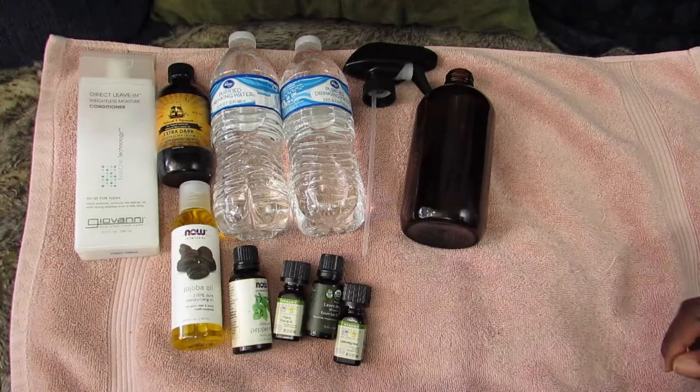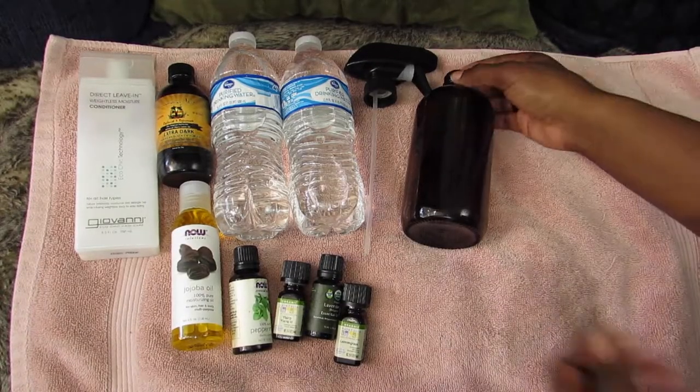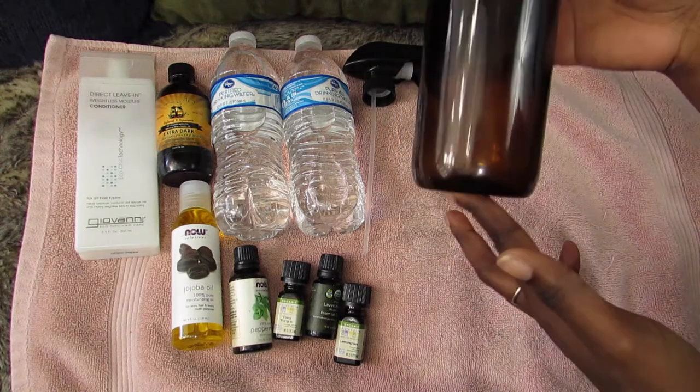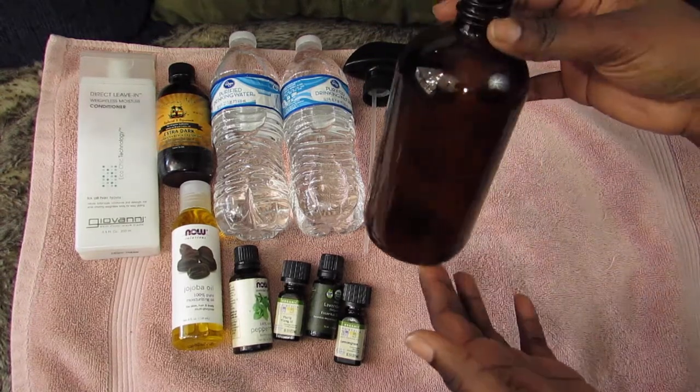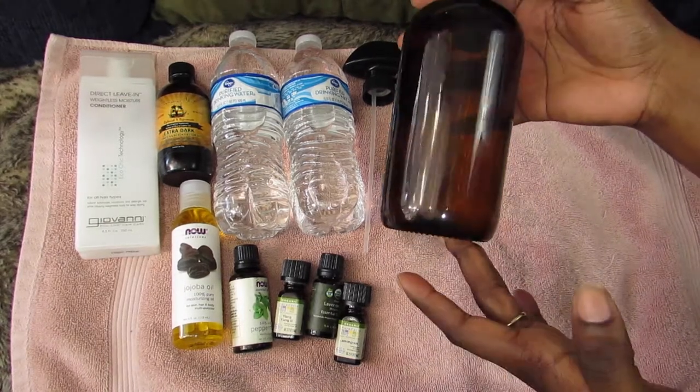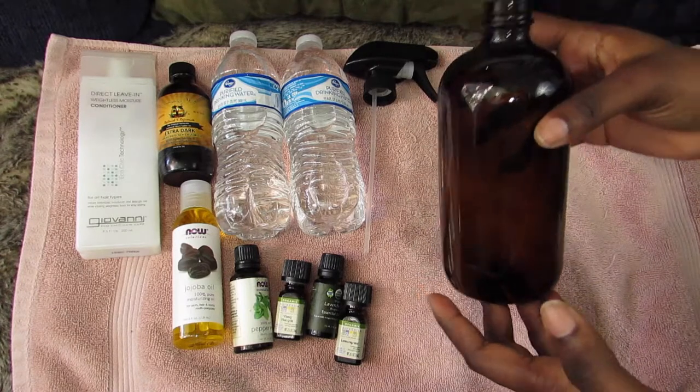Hey YouTube, it's me Anisha and today I'm going to show you what is inside my spray bottle. I got this amber glass bottle from Amazon — it was pretty cheap. I used to use a plastic bottle but I just switched over to this glass one for no particular reason.